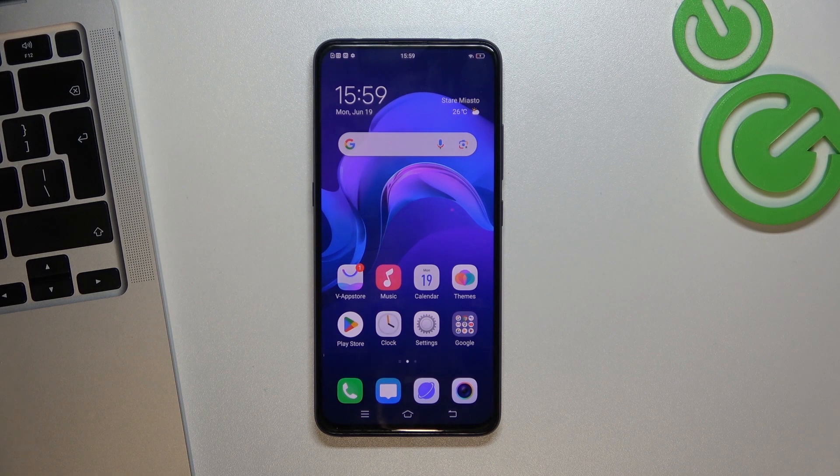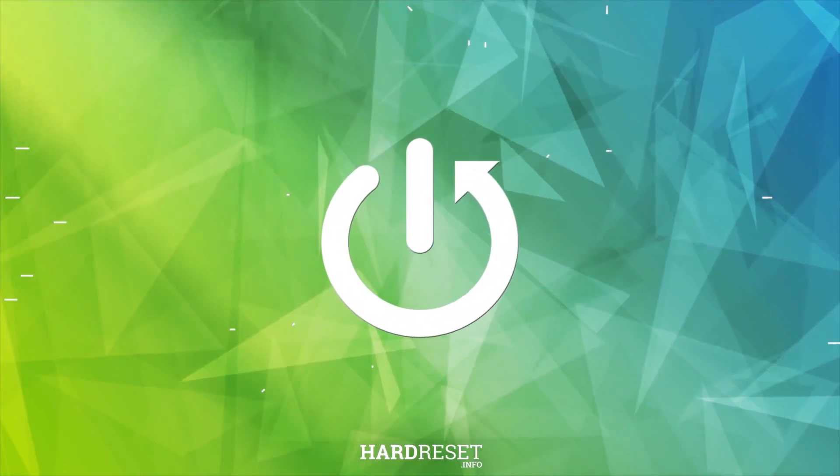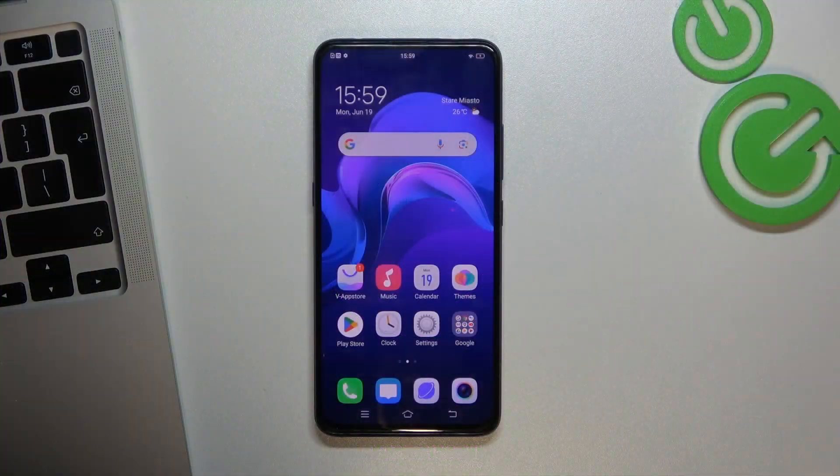Welcome to Hard Reset Info channel. In front of me is a Vivo V17 Pro device, and now I'm going to show you how to take a screenshot on this Vivo smartphone. You can do it in several ways.